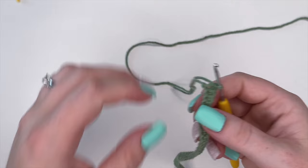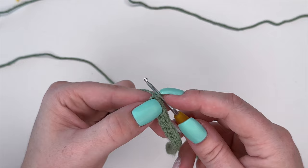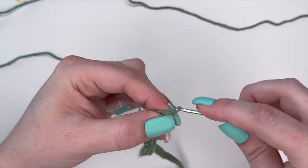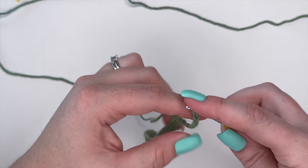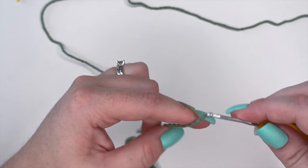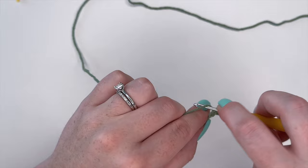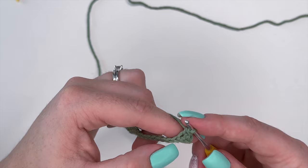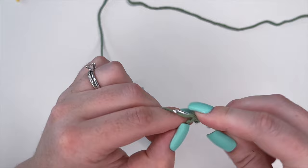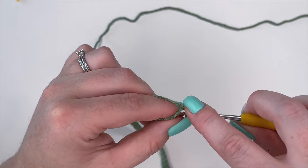Once we have completed our 45 single crochets, we're now going to create the leaves at the top. To create the leaves, chain 11 from your very last stitch. Now skip the first stitch, place a single crochet in the second stitch and the third stitch. Then two half double crochets in the next two chain stitches, followed by two double crochets in the next two stitches.